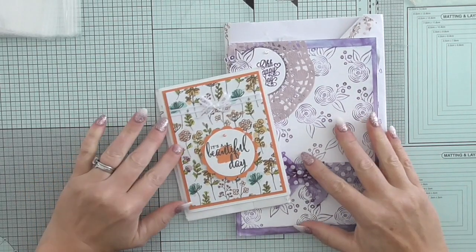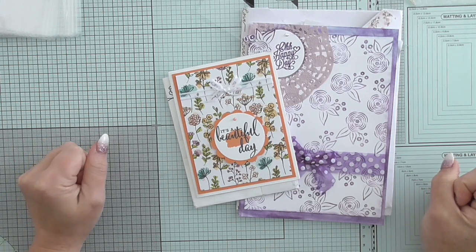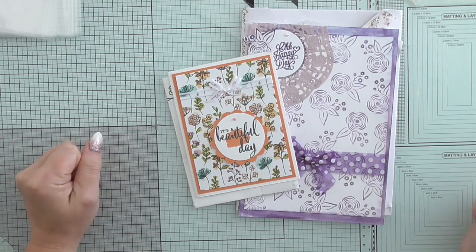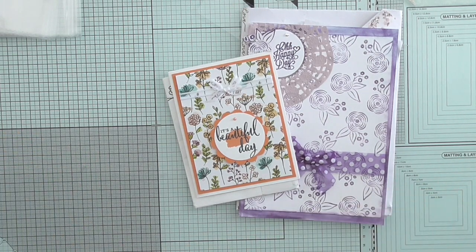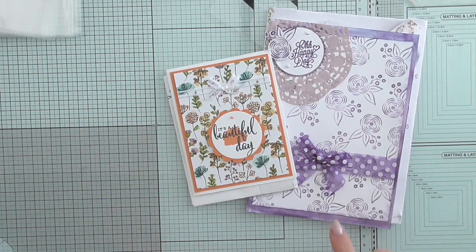Hello everybody, it's Amanda from scrimpymommy.co.uk and I'm here again with some more entries for my hashtag scrimpies card swap. It's been really popular and I'm really pleased. If I can make it to 20 entries I'll be absolutely thrilled. I can't remember the exact number — I'll put it in the description and title.